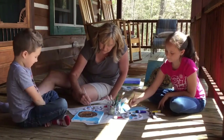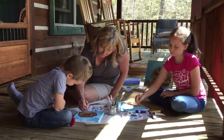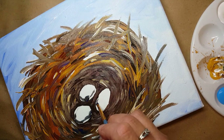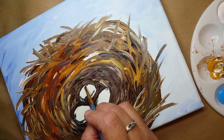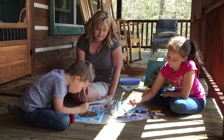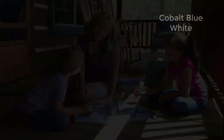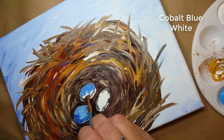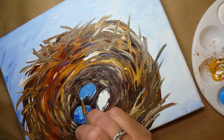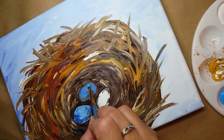The next thing we're going to do is our eggs. You're going to use white. I'm going to do one and then let you do the other two. When you're doing your eggs, you can start at the bottom — where they're going to be touching the inside of the nest, you want to make it dark for your shadows. Then you'll put your blue on top of that and just kind of start blending. You can do shadows last if you want to, or you can do shadows first. Just keep working with your eggs until you get them the way you want. The light color on top makes them look three-dimensional.